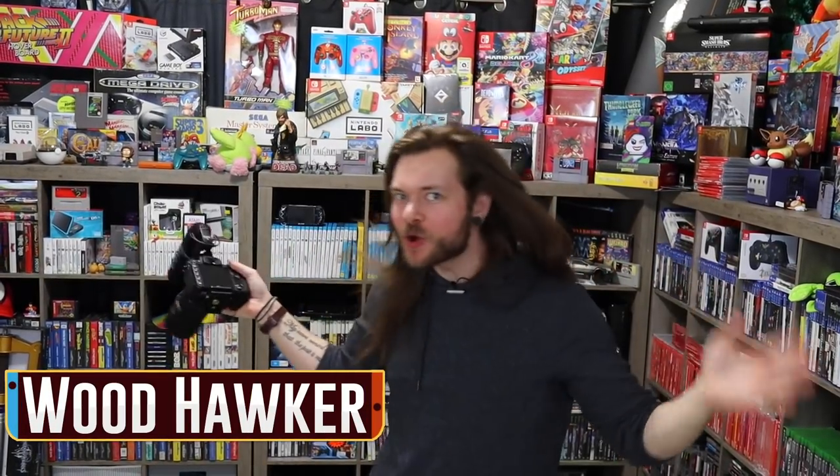Welcome to my super wacky game room tour. Hi guys, welcome to my crazy game room tour.